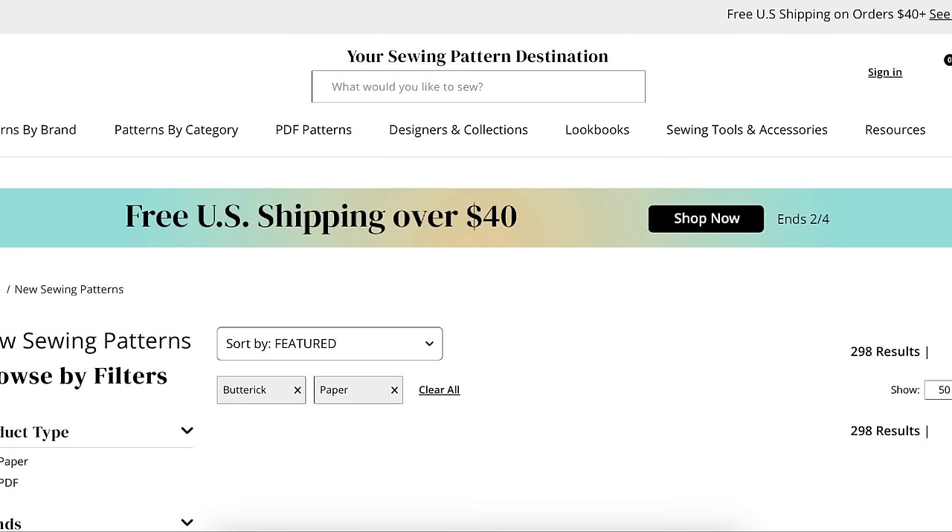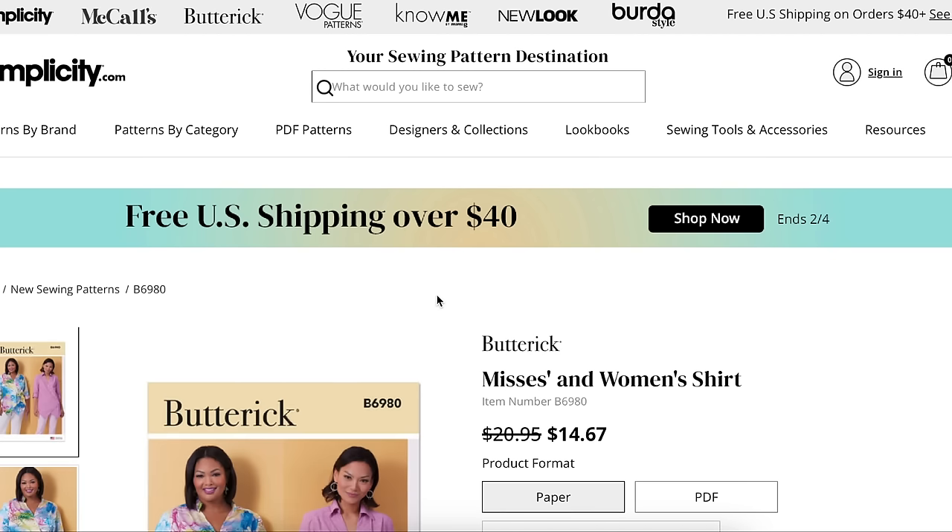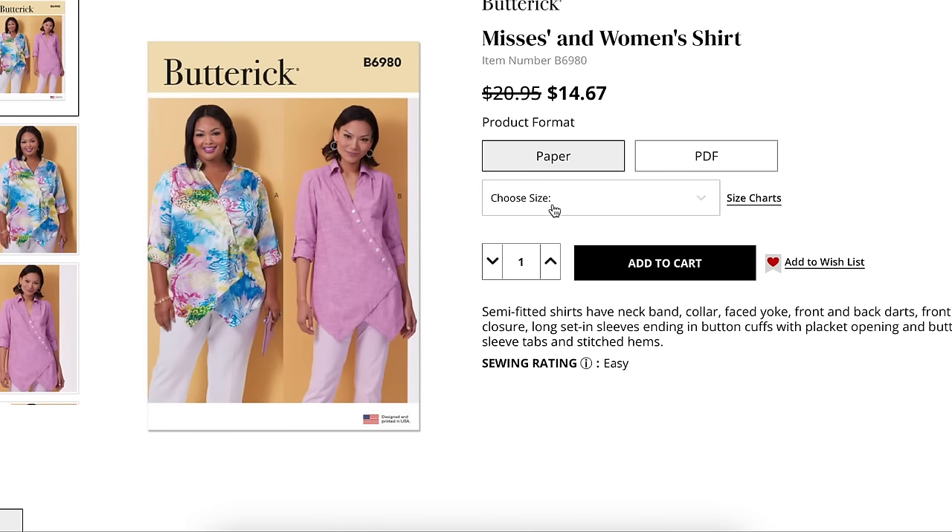Here is a Mrs. and Women's Shirt — same size range situation. I've said what I had to say about that, so I won't jump back on that soapbox. The semi-fitted shirt has a neckband collar, yoke, front and back darts, front button closure, long set-in sleeves ending in button cuffs with a placket opening, buttoned sleeve tabs, and stitched hems. Just another interesting take on a button-down shirt.